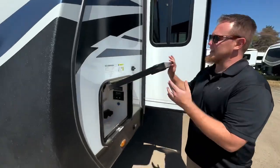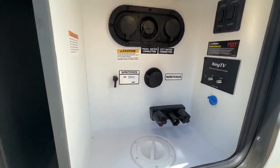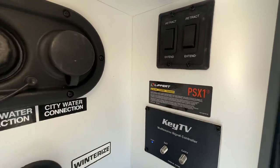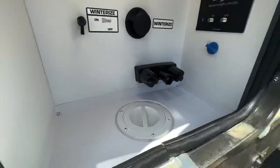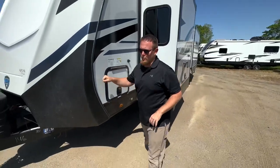We still get a really nice wet dock station right here, so it's got all of our water controls, our power stabilizer jacks, everything right in here. Easy winterized, black tank flush, and even a really nice outdoor shower with hot and cold. Pretty nice to have that on all Bullets, including this 31 Reaper.